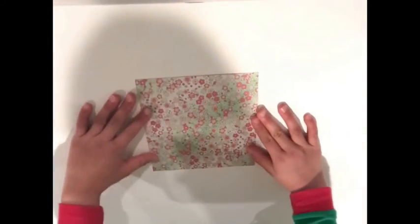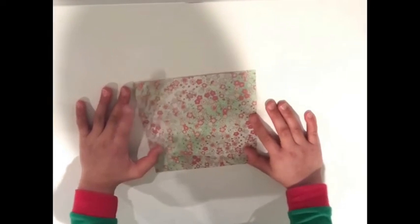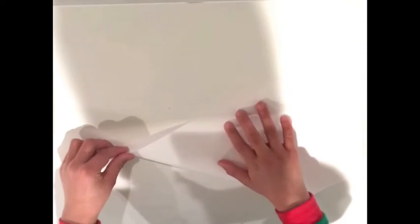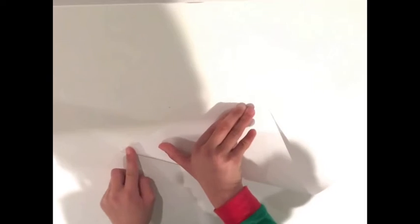Now let's get started folding. First, you'll need a piece of paper — I'm going to be using this flower piece of paper. You have to use a square sheet of paper, but if you have a rectangle sheet of paper, you basically fold one corner up and create a crease like that.